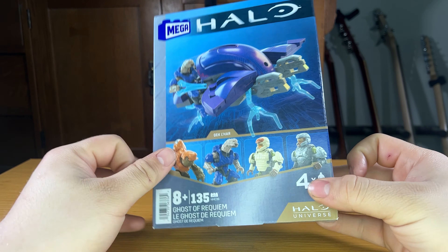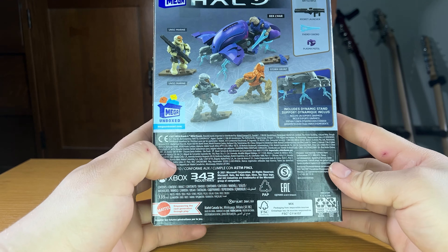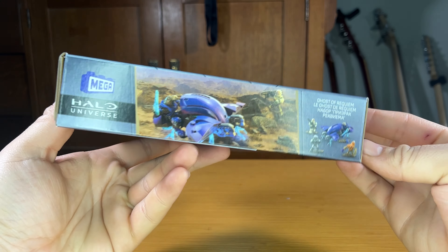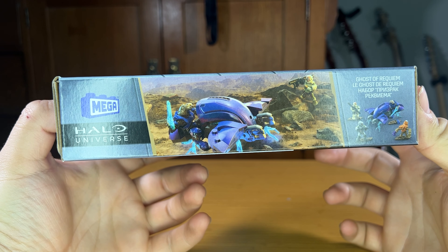It is part of the Halo Universe line of sets. On the right, we've got the Halo Infinite Chief. On the back, another diagram of everything included. And on the left, we get this really nice little artwork of the set.